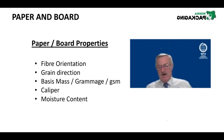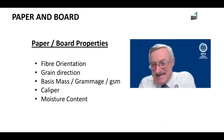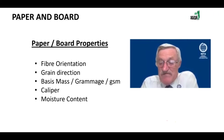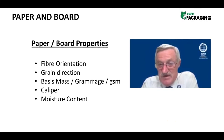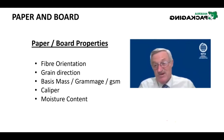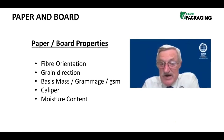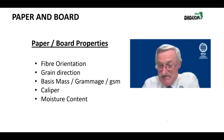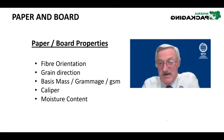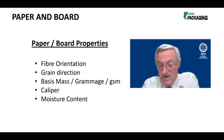You might ask why you need to know grain direction. If you are a printer, you need to know the grain direction of the paper you're putting in the machine because it plays a part in the performance of the machine as well as the printing. Some of you may come from the printing industry and know exactly what I'm referring to. Grain direction also exists in board and is even more critical when making a carton, especially if that carton is going to run on a high-speed carton machine.